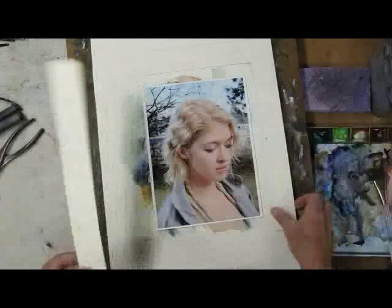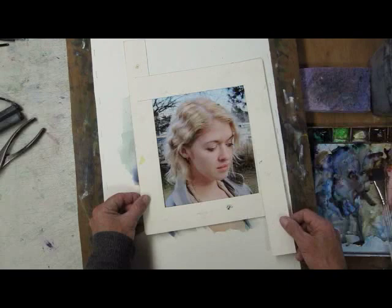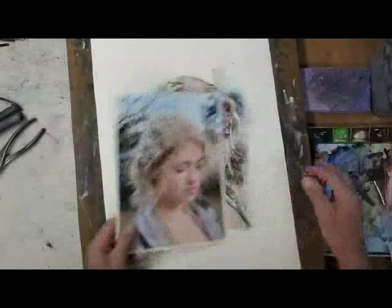Even with the photograph — here's the photograph I used — we can start already playing with L-mats and thinking about how we would like to compose that. I want to show you a technique using glass and also plastic to put over the painting to figure out how to end the painting.